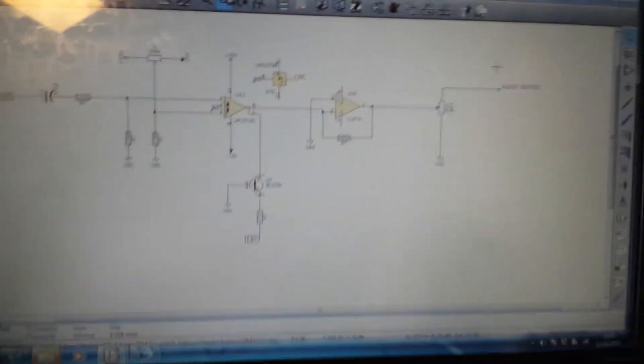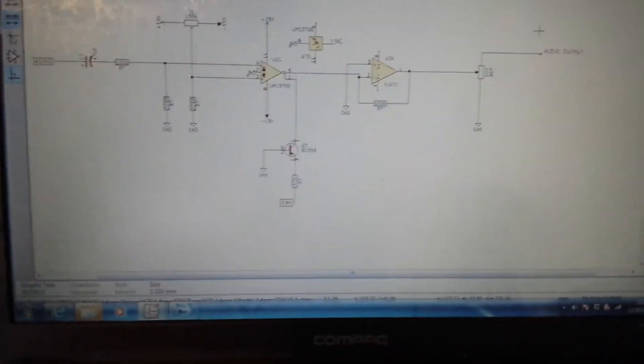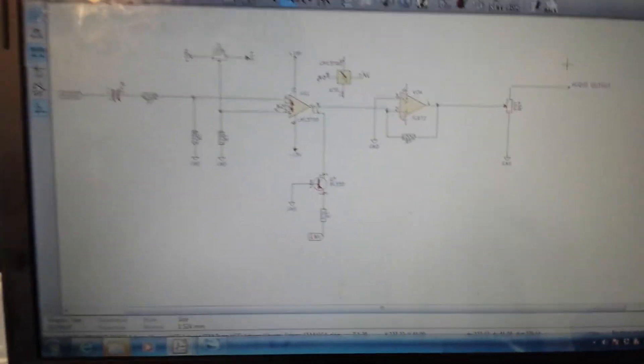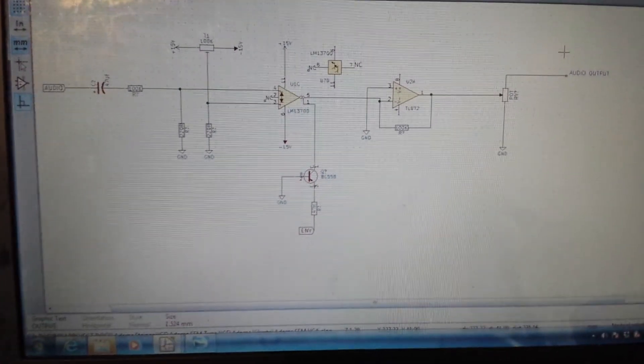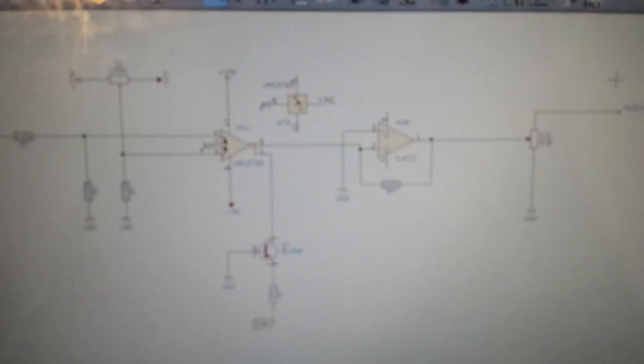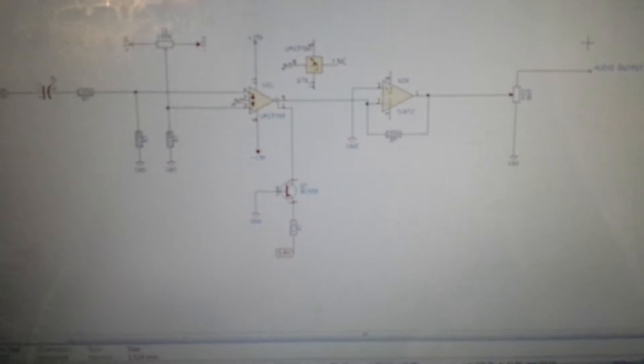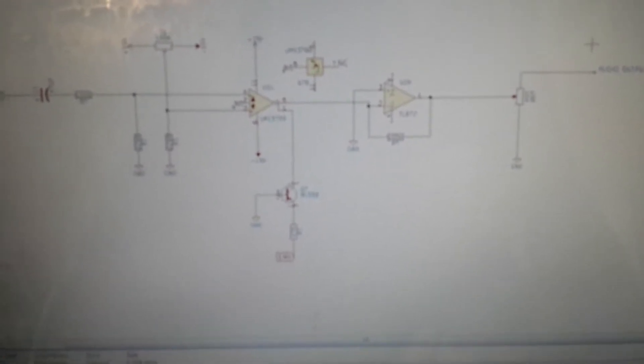Hello guys, I'm back with Part B of the DIY Analog Synthesizer SEM VC-8 clone circuit. Just to recap what I went through in the last video: I showed you how to use an LM13700, which is a dual operational transconductance amplifier, as a replacement for the CA3080 used in the original Oberheim SEM module, which is quite hard to get hold of apparently.